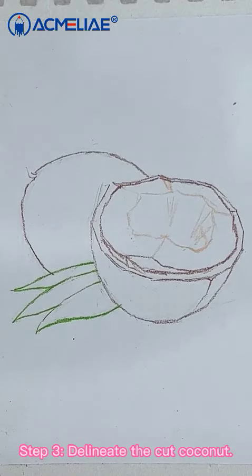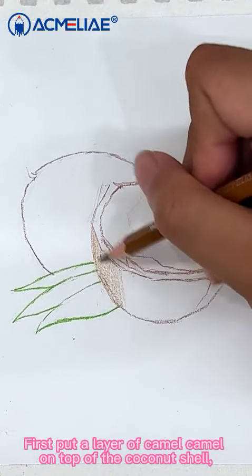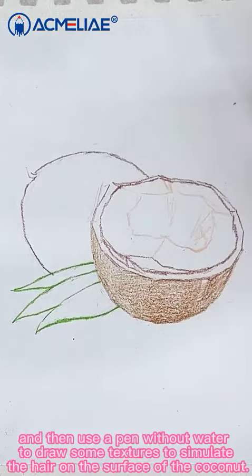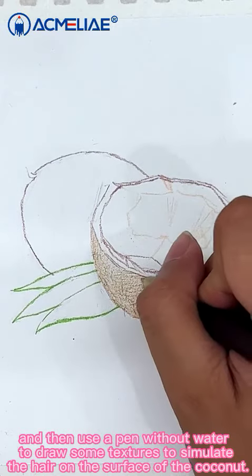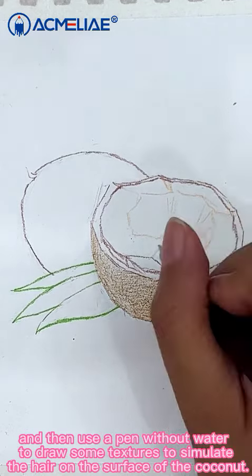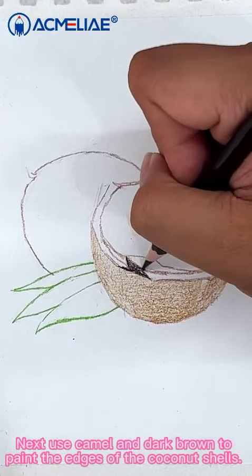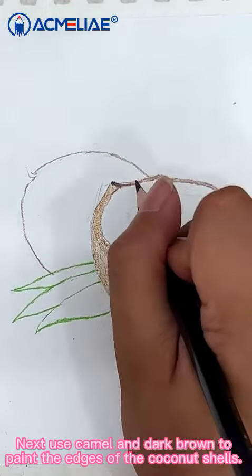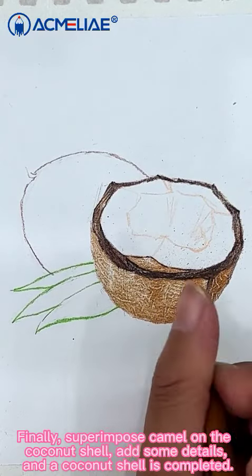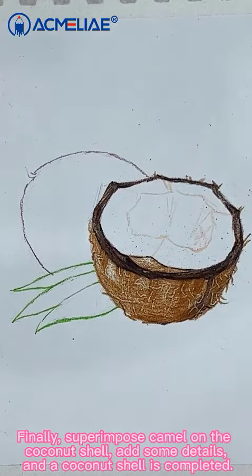Step 3: Delineate the cut coconut. First put a layer of chamomile on the top of the coconut shell and then use a pen with water to draw some texture to simulate hair on the surface of the coconut. Next use chamomile and dark brown to paint the edges of the coconut shells. Finally superimpose chamomile on the coconut shell. Add some details and the coconut shell is complete.